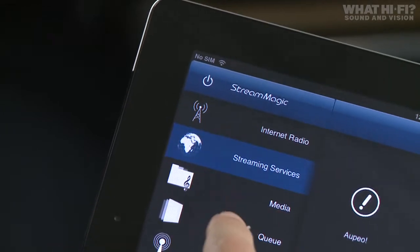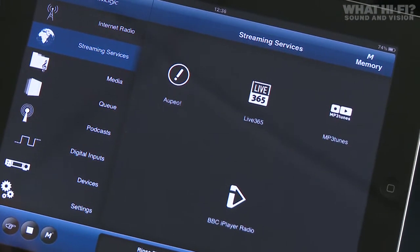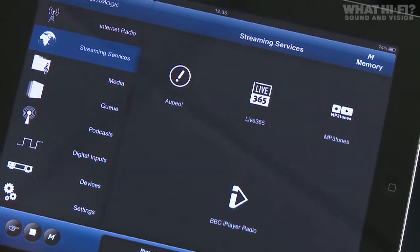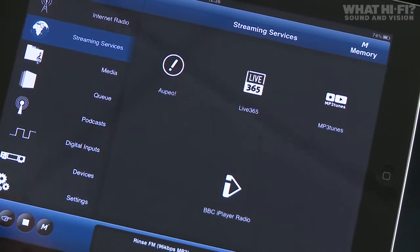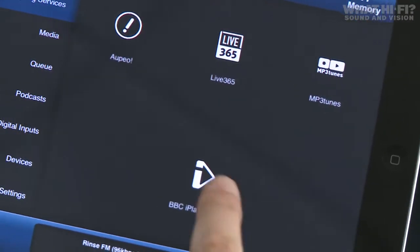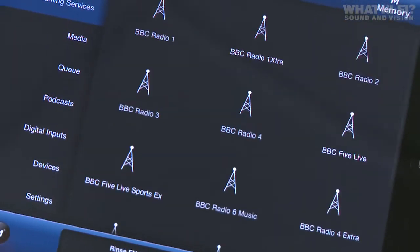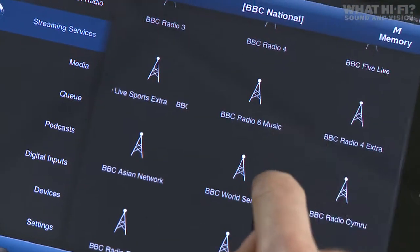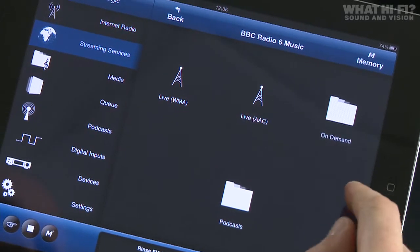The next option is streaming services, which gives you access to Cambridge Audio's partner radio stations — Alpeo, Live 365, MP3 Tunes, and also BBC iPlayer Radio. Diving into that, it loads very quickly. You can find your favourite station and either listen live or to shows you might have missed on demand.